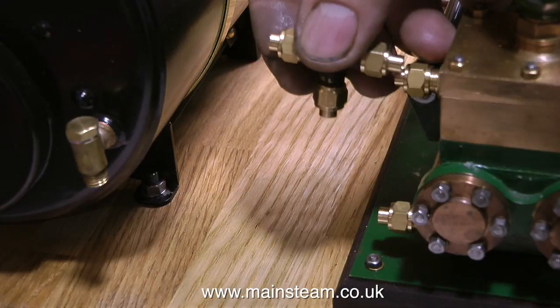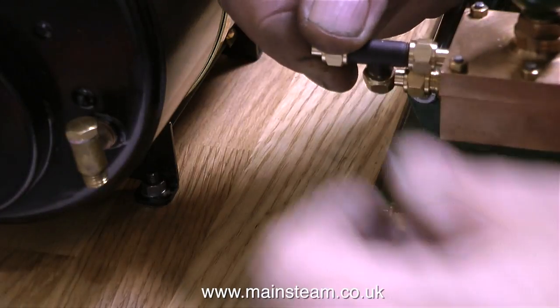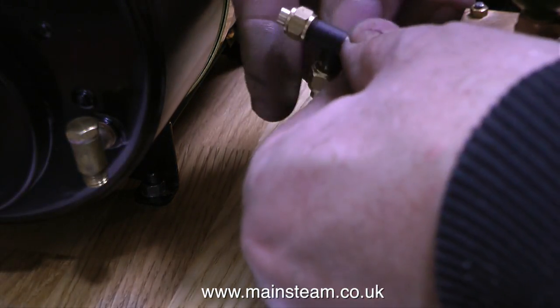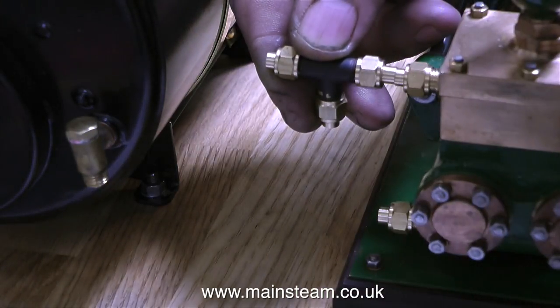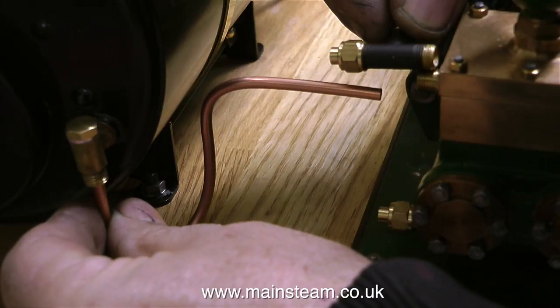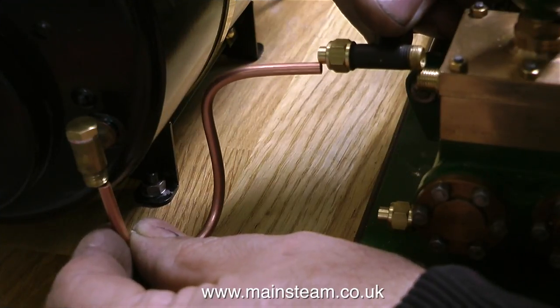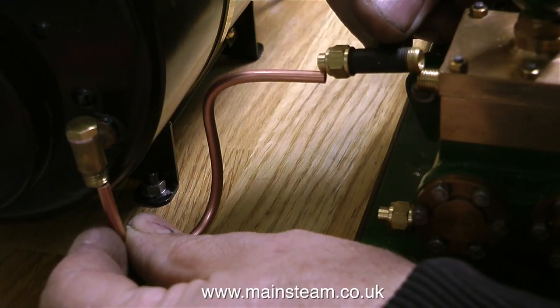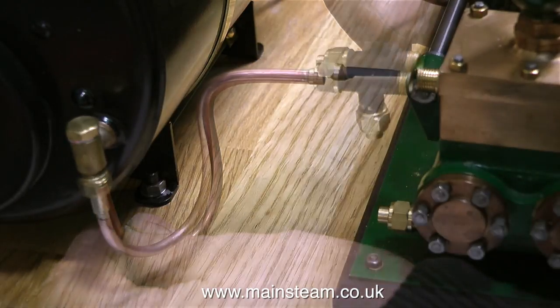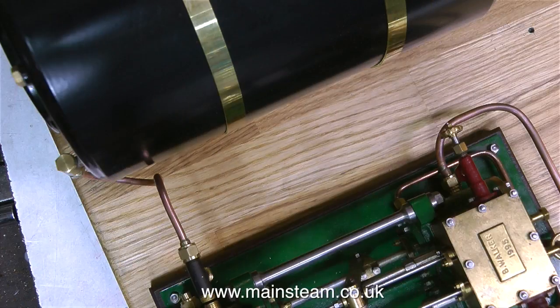Although this is a duplex steam boiler feed pump, I want it to be able to run without feeding the boiler. Otherwise it would only be possible to run the steam pump in short bursts because it would just keep filling up the boiler. So I'm fitting a bypass valve, and by opening this bypass valve it will be possible to run the pump continuously — well, almost continuously; I think it would probably wear out if you did that. With this steam plant it will be possible to run the pump without filling the boiler because if the bypass valve is open, the water will take the path of least resistance which is straight back to the tank.